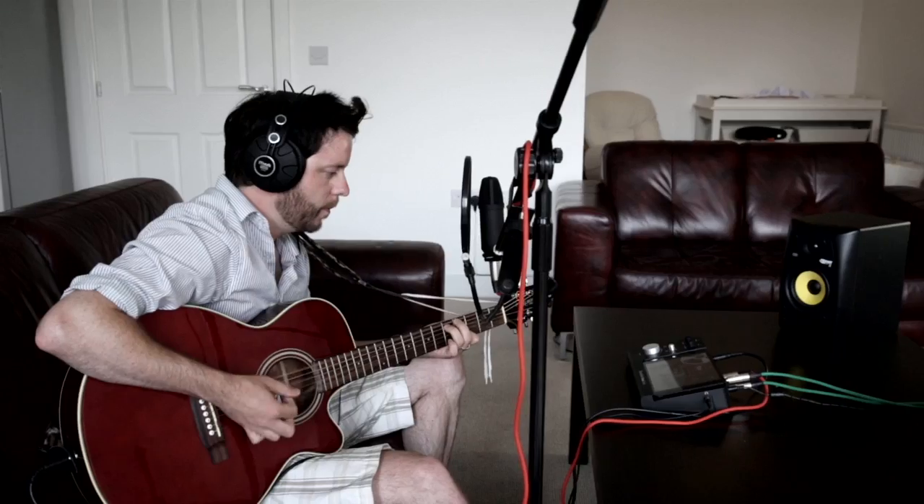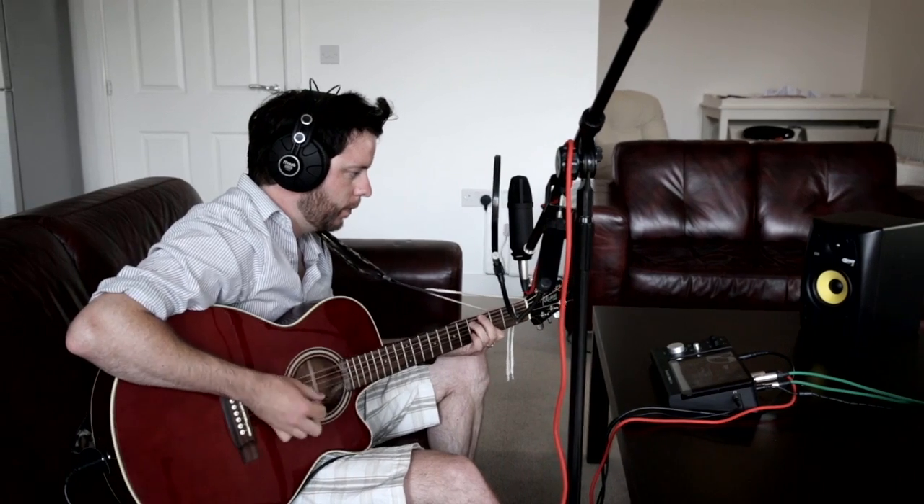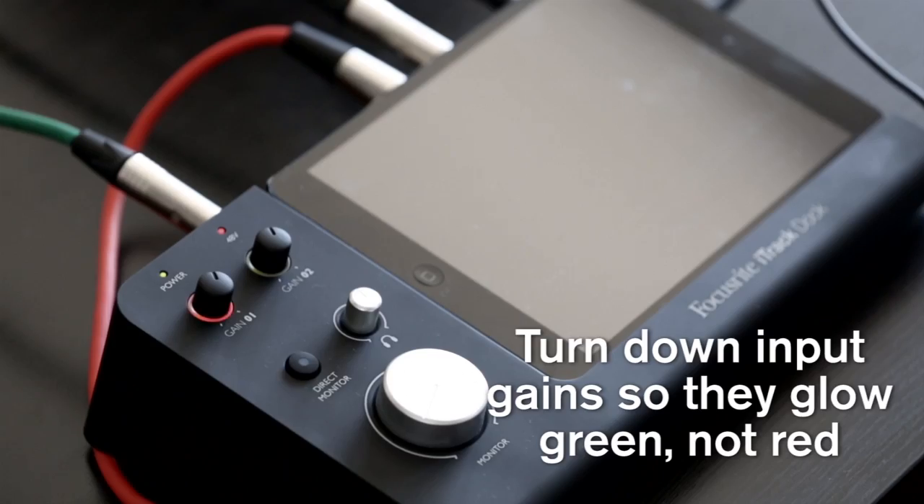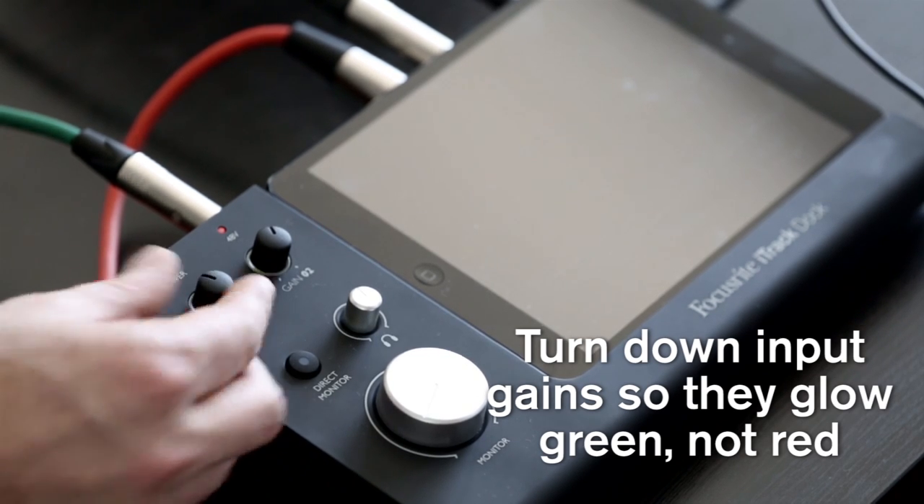Once the artist is happy with the headphone mix, you need to check that what they're singing and playing won't clip or distort. The iTrack Dock indicates if the input is clipping by glowing red, so carefully turn the input gains down until they glow green. It's a good idea to ask your singer to sing the loudest part of the track at this point.